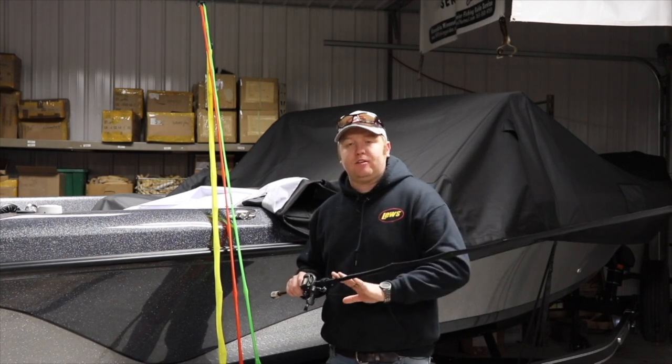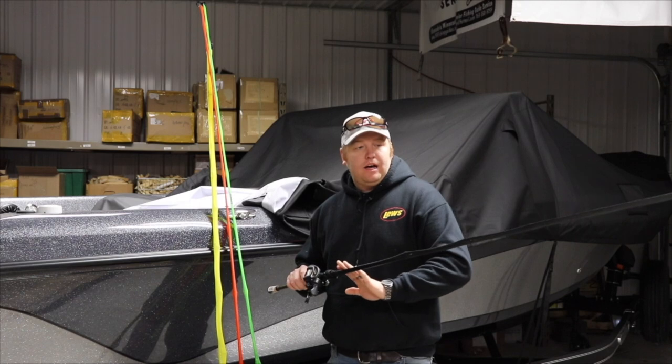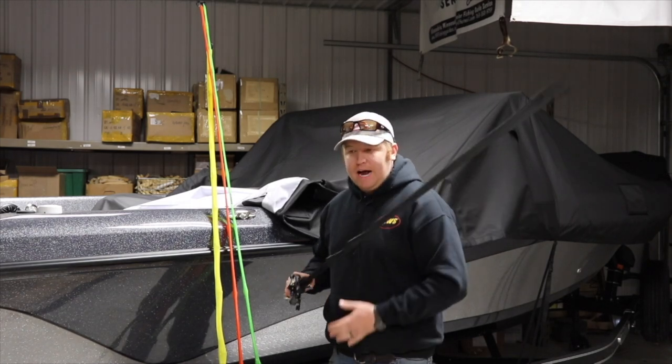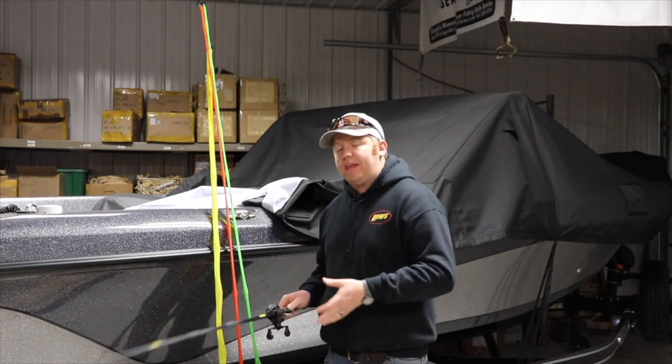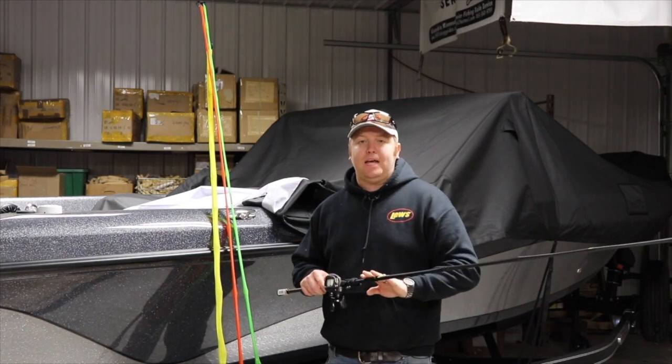One, obviously, is to protect the rod itself — whether it be your eyelets, your line, any part of the rod. You know that we're constantly pulling them in and out of rod lockers or throwing them in our truck or our cars, whatever it may be. So it definitely helps protect it.